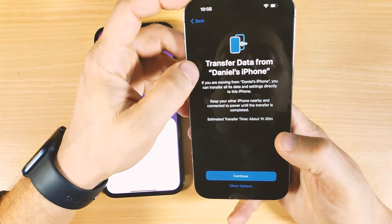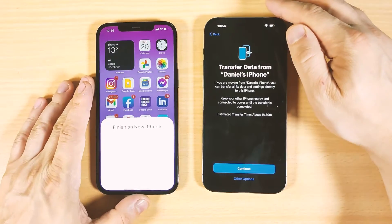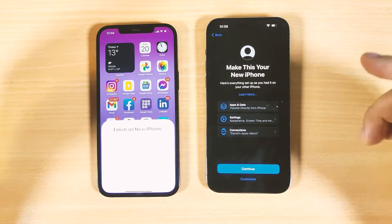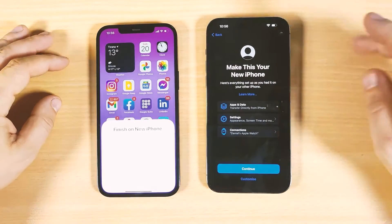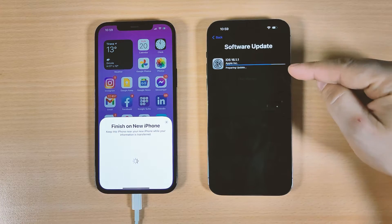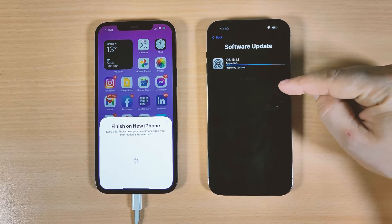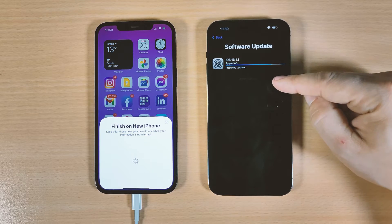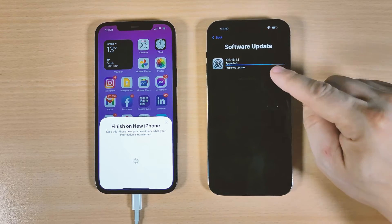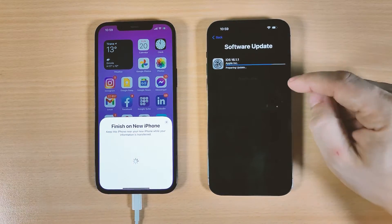A screen appears: 'Transfer Data from Daniel's iPhone.' Click Continue, agree to the terms and conditions, and select 'Make This Your New iPhone.' Continue through Messages and FaceTime. A software update is required because the old iPhone is on iOS 16.1.1 and the new iPhone 14 Pro Max was on iOS 16.1, so it needs to update to the same version. It's very important not to interrupt this process.